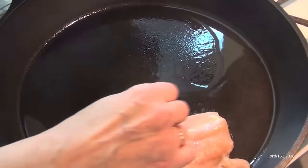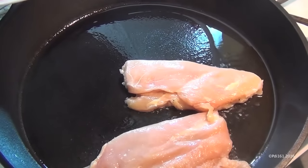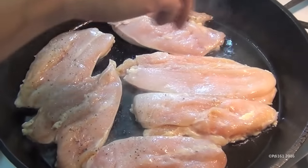Now put your cutlets season side down, and you're going to cook them on medium-high heat for about four minutes on each side. Now add salt and pepper to the other side of your cutlets.